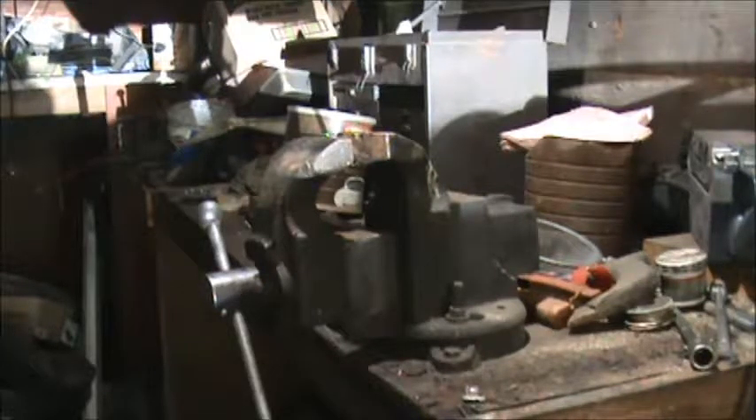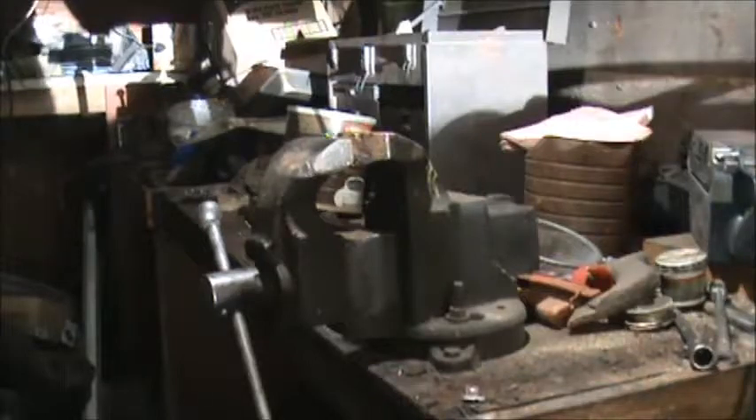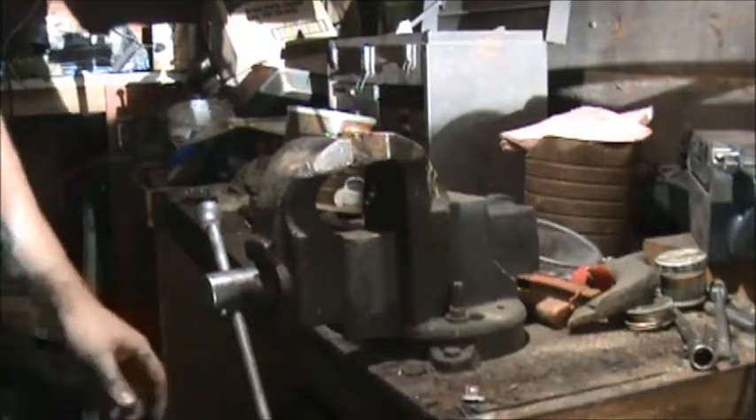Oh, is it cold? Yeah, it's going to have a refrigerator. Yeah, I could probably go for some — thanks, honey. All right, there it is, okay.